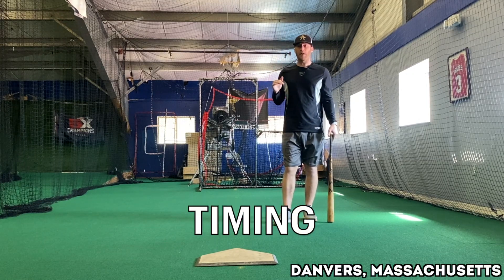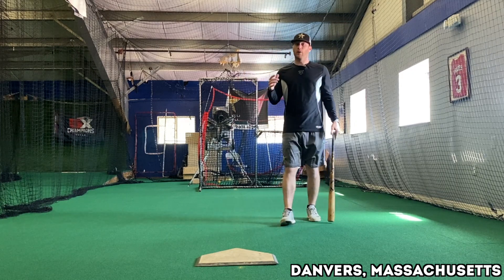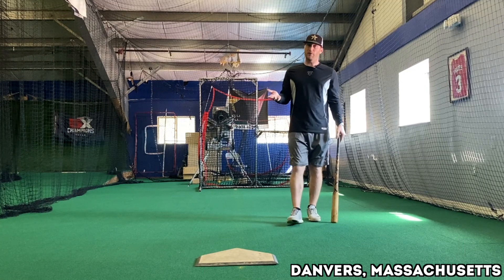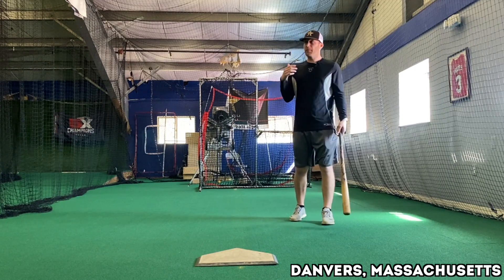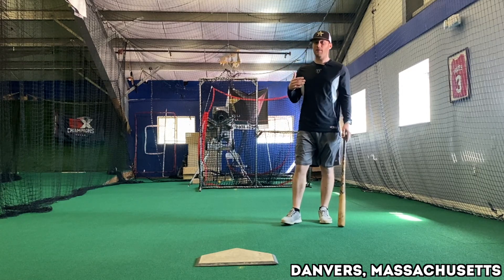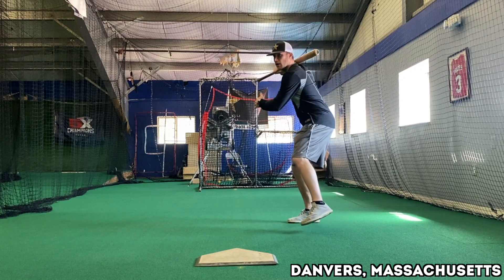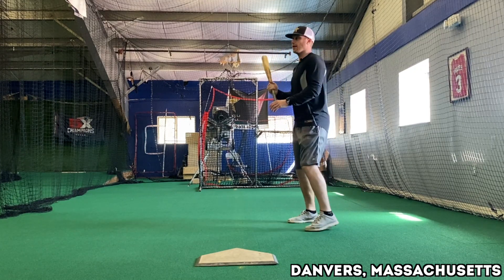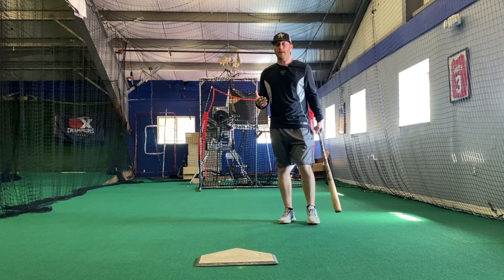The first thing is: think about your timing. Were you on time for that pitch? If you weren't, were you late or were you early? And then what adjustment do you have to make? Let's say I go back and I was late — well, why was I late? Was I not getting myself ready early enough? If I'm late, I've got to get my load started sooner. If I'm early, I've got to get my load started later.